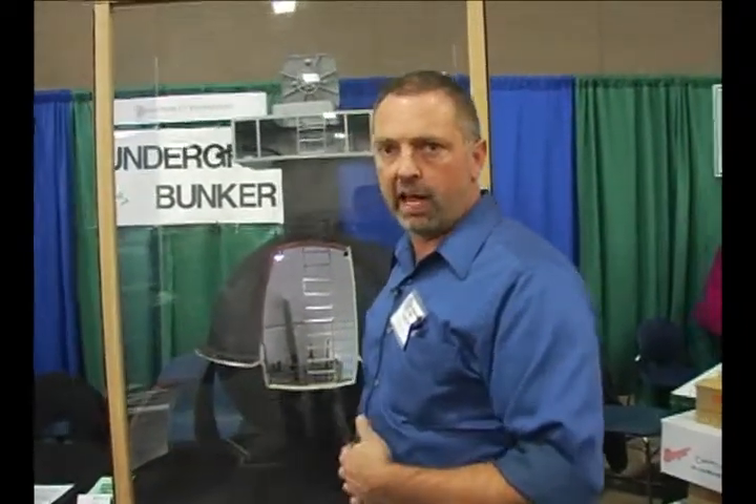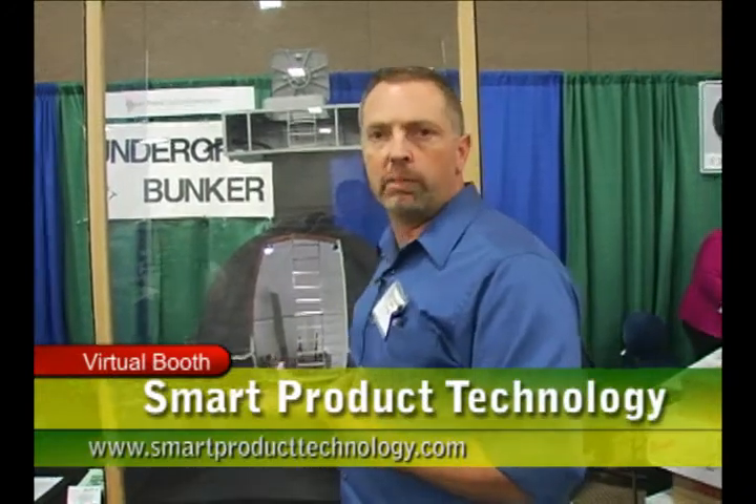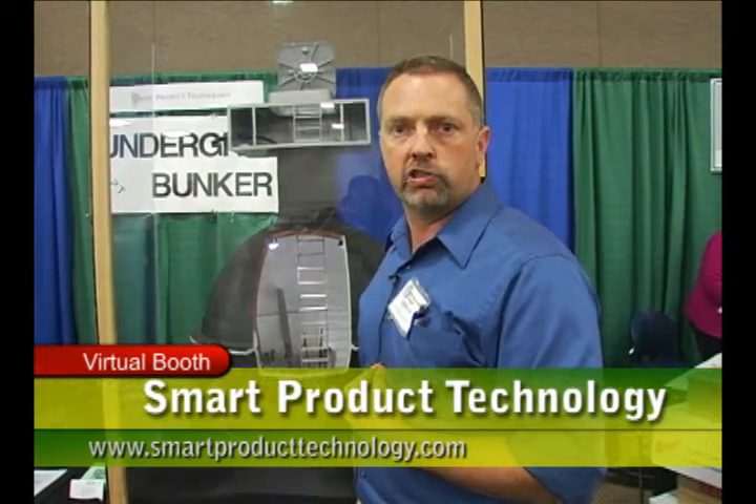It's a fantastic item to have. It's good storage. You can see more videos in detail about it at www.smartproducttechnology.com.